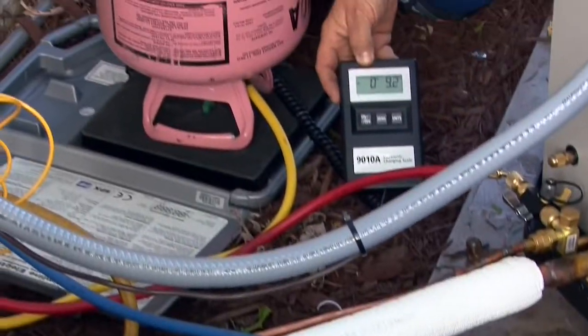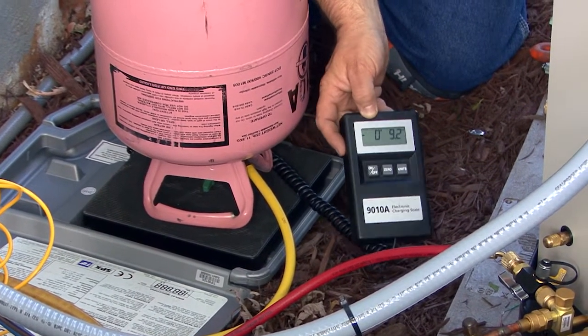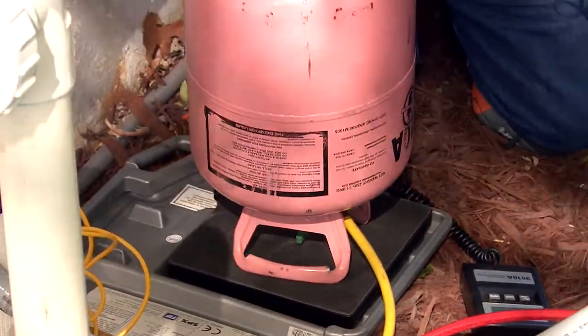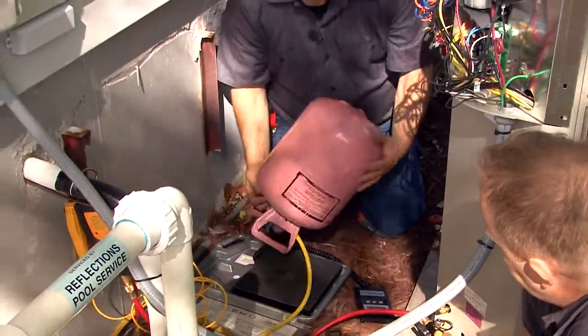Open the high side gauge and watch the scale. When the desired amount is reached, close the high side gauge. After closing the high side gauge, always remove the tank from the scale and close the tank.